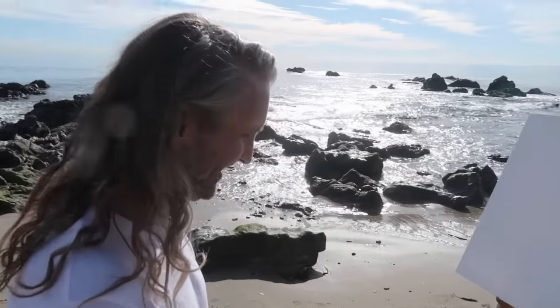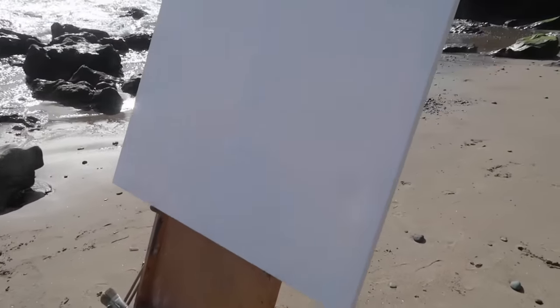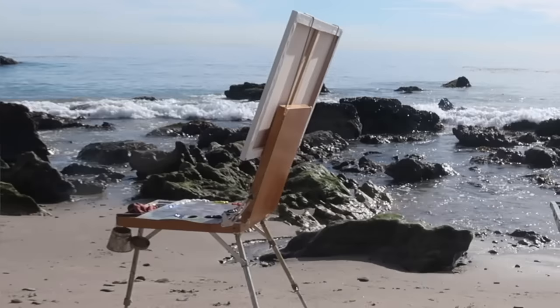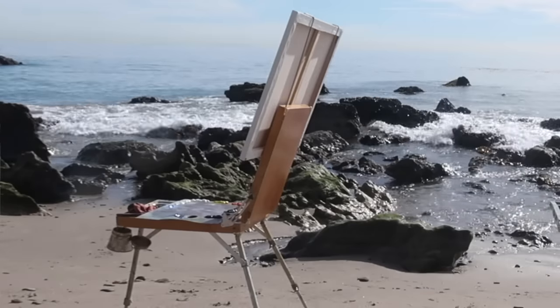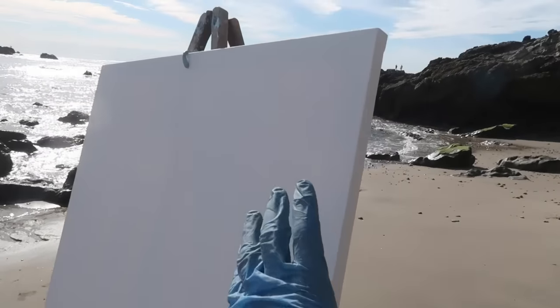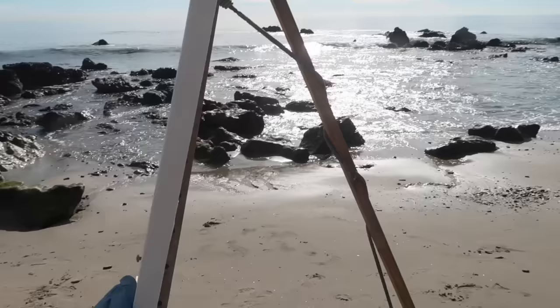Back out at Leo Carrillo with Araya, and today we're going to try to paint on large canvases — 24 by 30s. The Yarka easel can handle it no problem. It's an old Russian field easel imported in the 80s and 90s, and Araya got a screaming deal on it — a hundred bucks on Craigslist. I've got my usual Anderson easel.